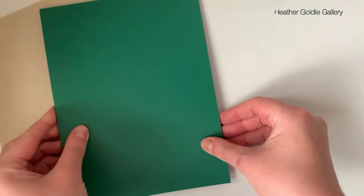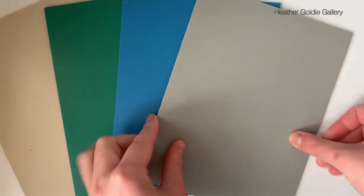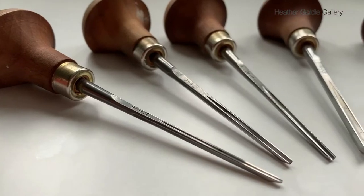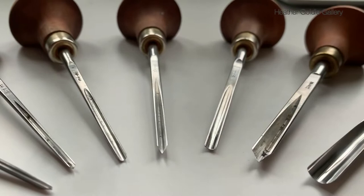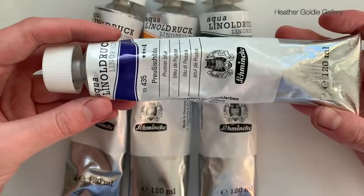This video will review and demonstrate in action an Easy Carve surface for printmaking. It forms part of a series exploring different printmaking surfaces for lino and relief prints, sharing reviews and art projects using file tools and printmaking inks.